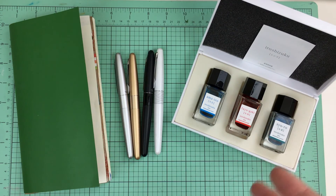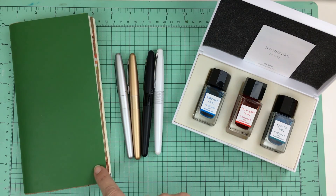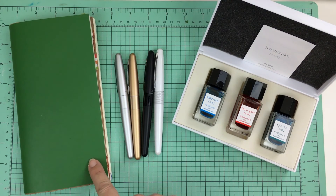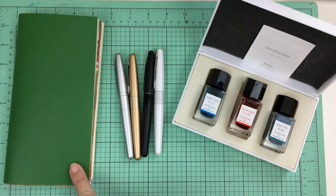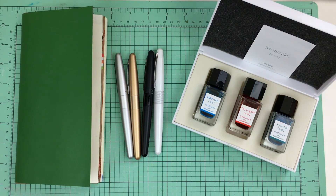Everything that I use, if I can link it, I will link it down in the description box below, and if you're watching this via my blog I will list it there as well. My notebook is the Midori insert 019 — if you've been watching my videos you know I use that. For those of you that want to begin working with fountain pens, I'm going to share exactly what some fountain pen friends shared with me when I first got started.